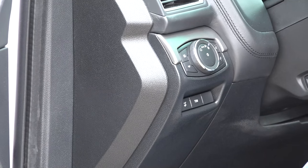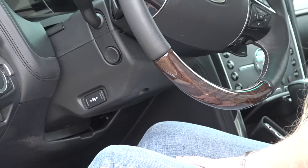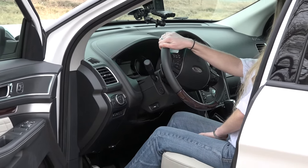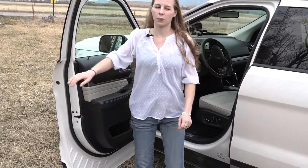We've got power, heated, and cooled seats. Nice-looking interior — a little different angle than I'm used to. There's a 180-degree camera up front and a nice black interior.